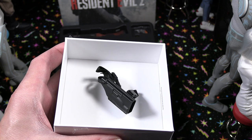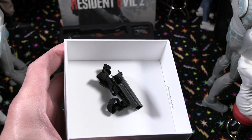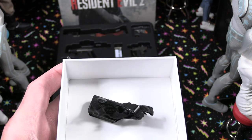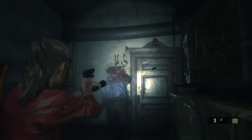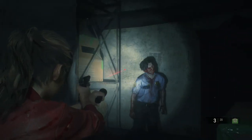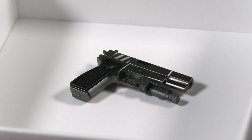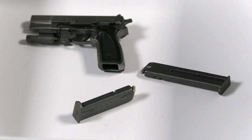Here is the leg holster for Claire — nicely done as well. The straps are actually functional; you can unhook those and put it on her. I'm very impressed so far with the accessories in this set. Here is the JMB HP3 handgun — very well detailed. The magazine does come out, and an additional magazine is also included.